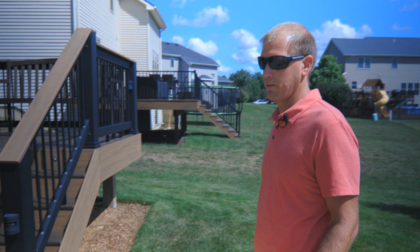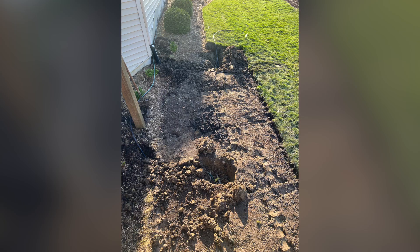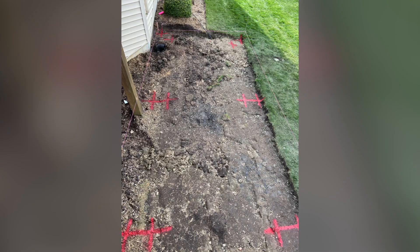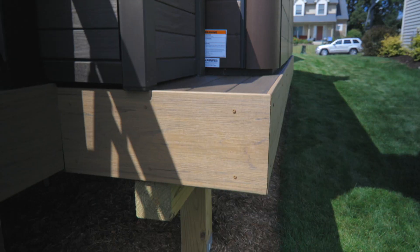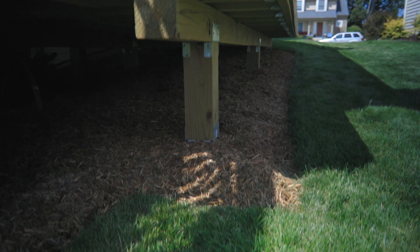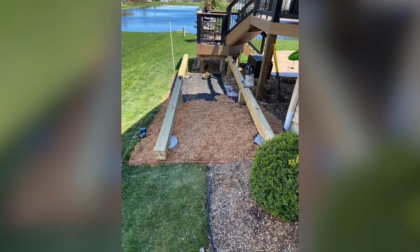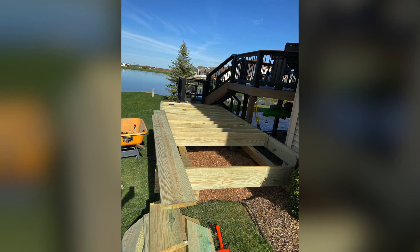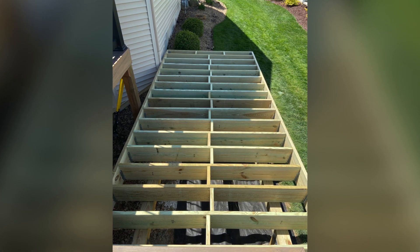The first thing to figure out was the support structure for the posts. We're required to have below frost line here, which is 36 inches. So the posts go down 36 inches into the ground. I went with six-by-six posts and used 5,000 pound concrete. I went with two-by-12 joists and rim joists on 12-inch centers, again to support the additional weight.